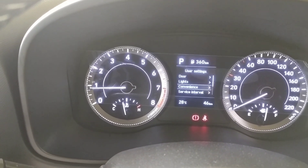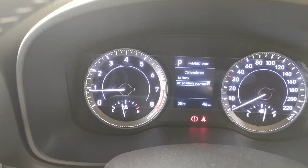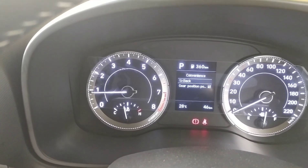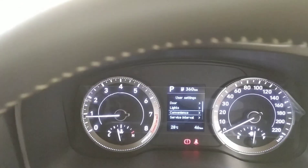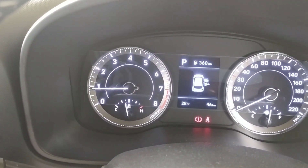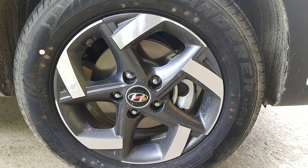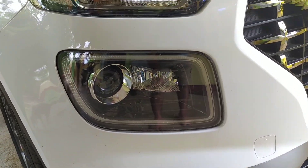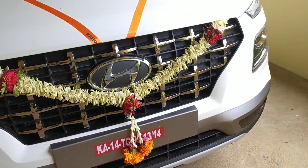In the speedometer, you can see the light levels and whether a door is open or closed — there are many features available. Once you start using it, you'll feel it's worth the price. You also get a leather steering wheel and alloy wheels, which look very good.